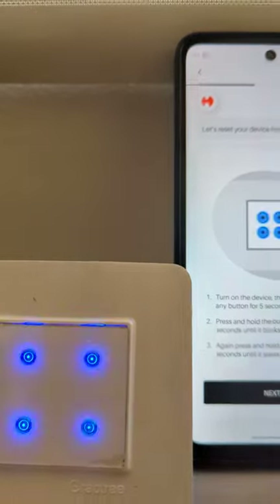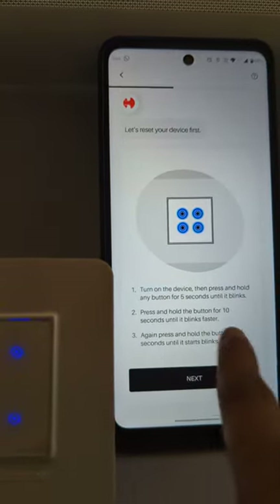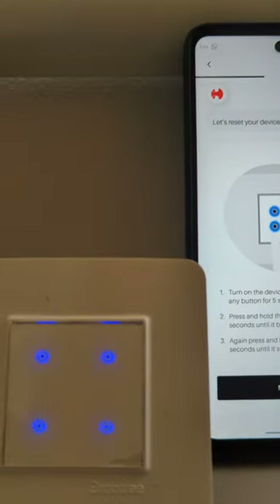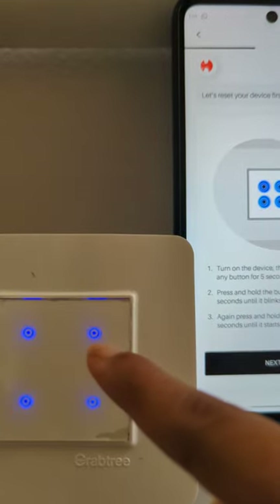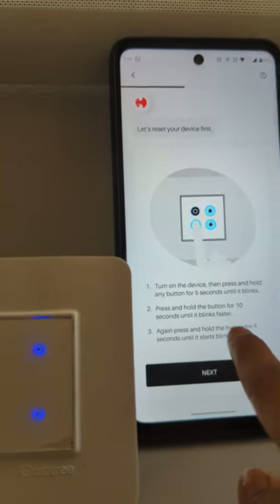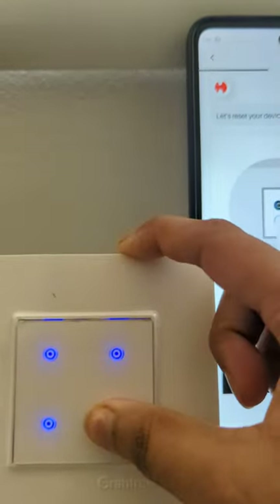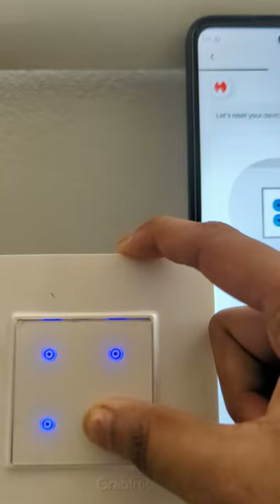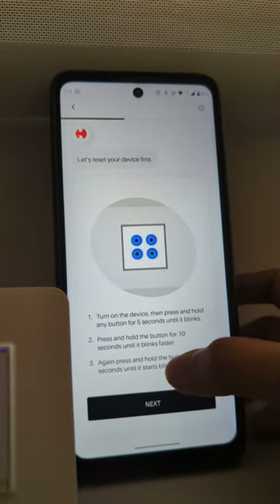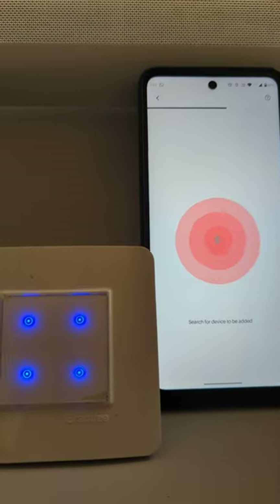See, it started blinking faster. Now it says press and hold the button for five seconds again until it starts blinking. So here it is not blinking yet — we have to do the third step in order for it to start blinking. So we have to press it for five seconds, same button. If you press any of the other buttons, we have to start the process again. Our third step is now completed. We will press on next and see if the device gets detected.